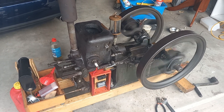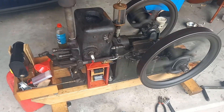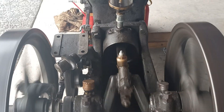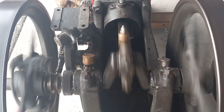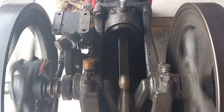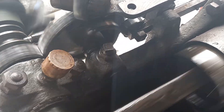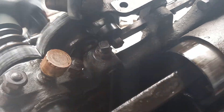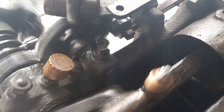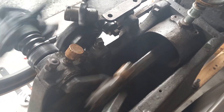Yeah, I'm delighted with this. I'm really happy. It's hypnotic.